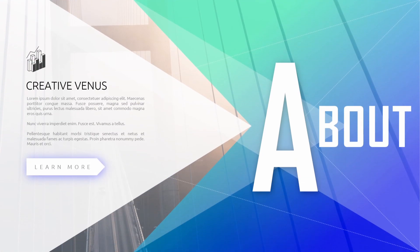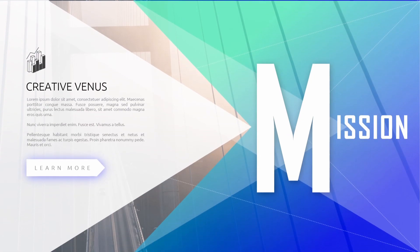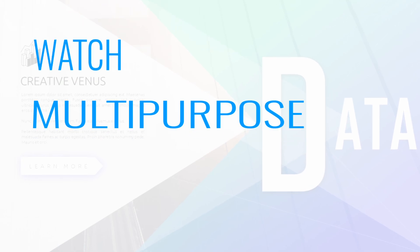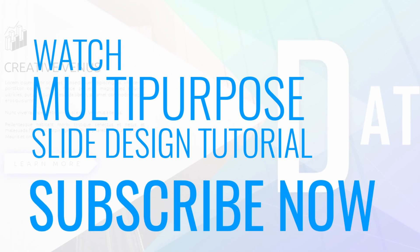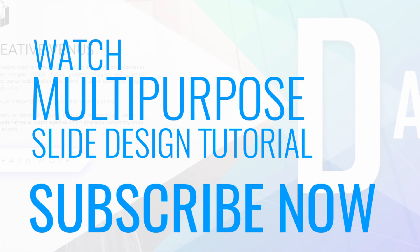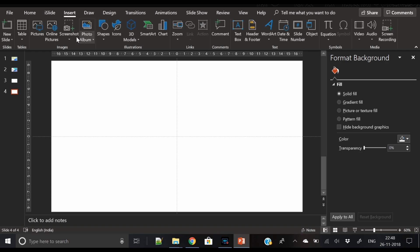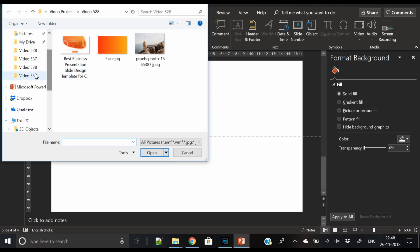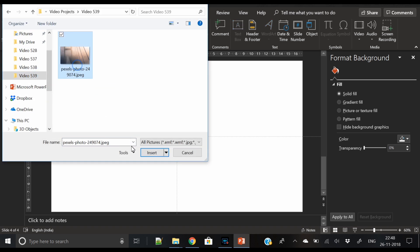Hey, what's up everyone! Creative Venus here, and welcome to another beautiful tutorial. This time, as you can see on our screen, we are creating a multi-purpose slide design. Subscribe to our channel and hit the like button. The very first step to create such a beautiful slide is to insert an image.